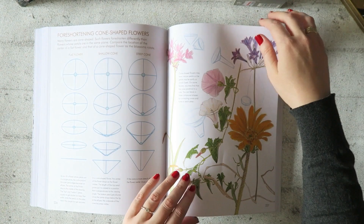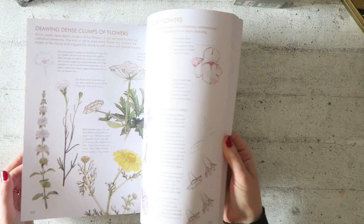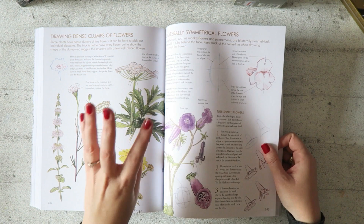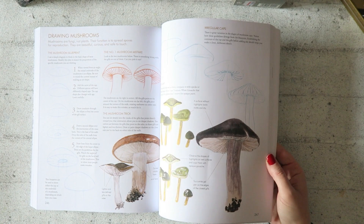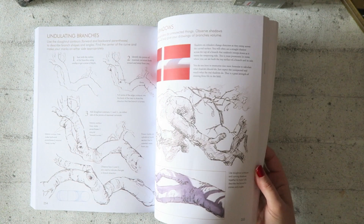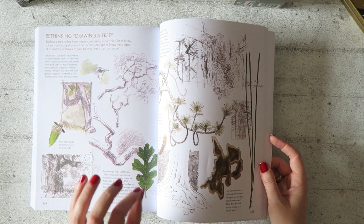Then we have wildflowers, so it really does cover nature broadly. Solutions and shortcuts — always a good one. Drawing dense clumps of flowers. The headlines really speak to me because I can see him addressing common issues. Mushrooms — I do love mushrooms, such a fun subject with such an interesting shape. How to draw trees near and far — that's something I do struggle with and will definitely get into.